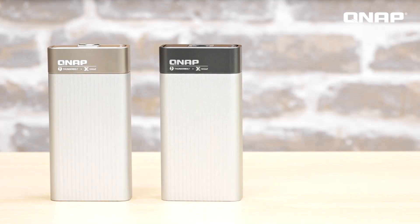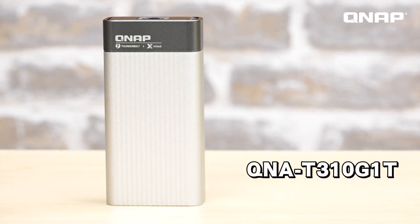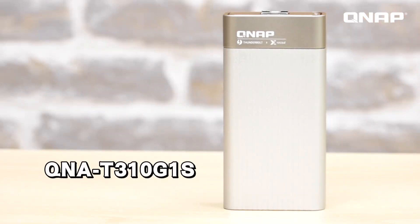Hello everyone, I'm Rezdon and welcome to NAS Unboxing. Today I will introduce you to the two QNAP QNA series for lightning fast connectivity on your Mac — the QNA-T310G1T and the QNA-T310G1S — the lightweight and portable Thunderbolt 3 adapters.